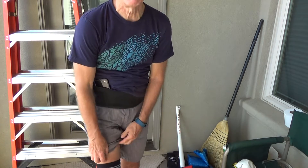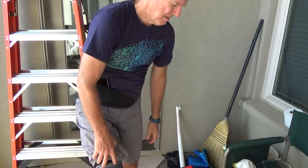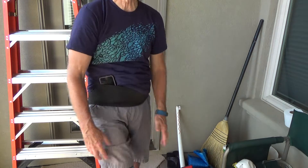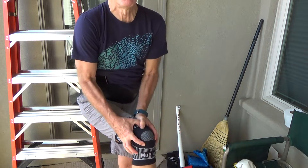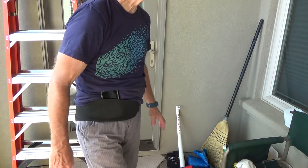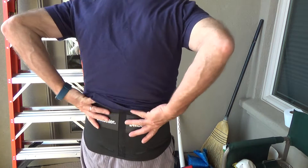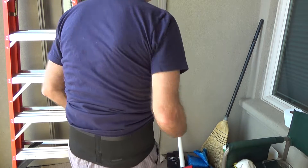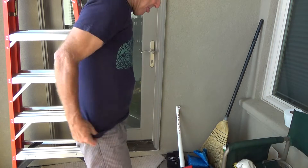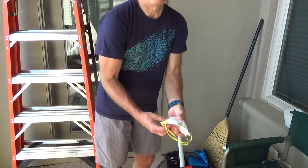I also usually wear a knee brace — I messed up my knee a few years ago. It's like having someone hold your knee with both hands; it keeps me from twisting it wrong. And the back belt reminds me to lift with my legs, not my back. With all that on, I'm ready to start working.